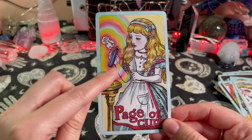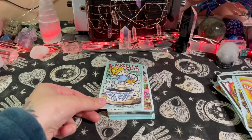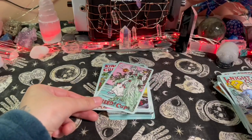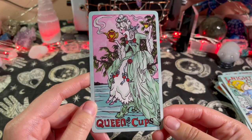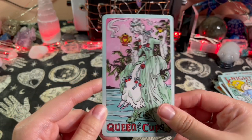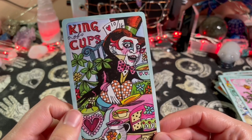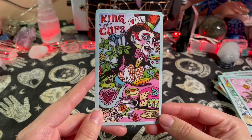Page of Cups — again with the pretty rainbows, I love it. Knight of Cups — I like her dress. Mad Hatter looks kind of creepy here — having a little too much coffee.